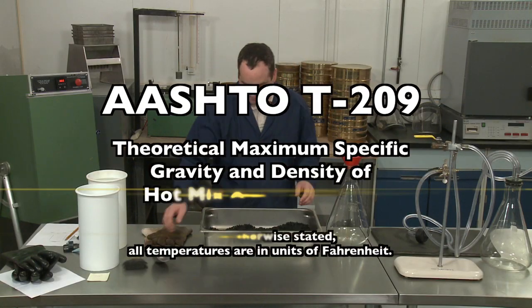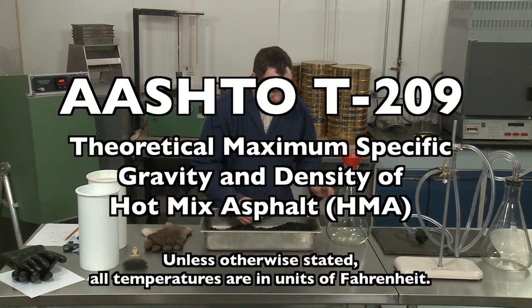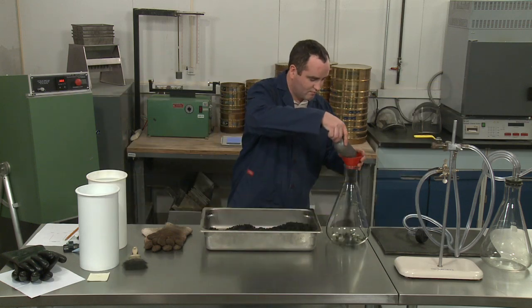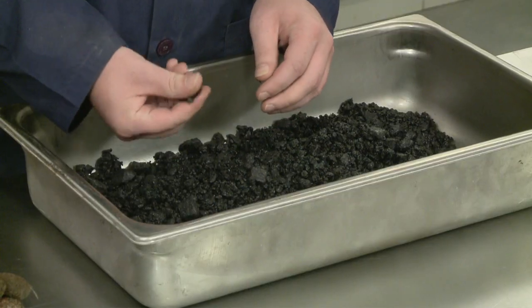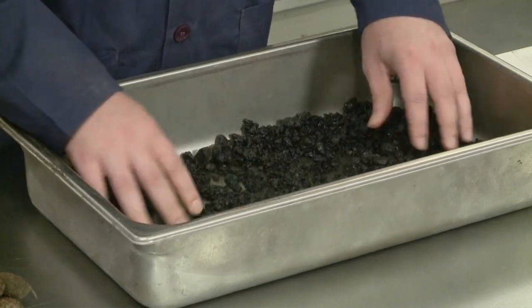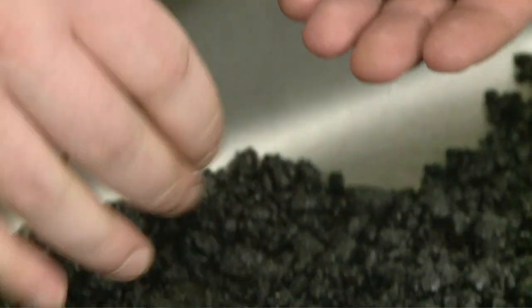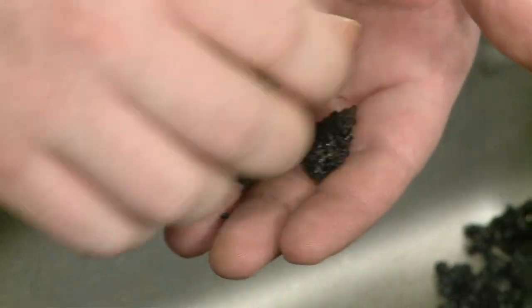AASHTO T209 covers the determination of the theoretical maximum specific gravity and density of uncompacted hot mix asphalt at 77 degrees Fahrenheit. The results are more precise when the aggregates in the sample are completely coated, so it is desirable to perform the test on samples that are close to the optimum asphalt binder content.